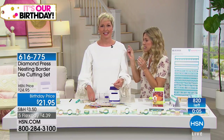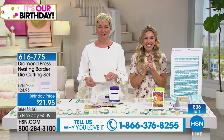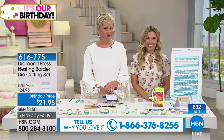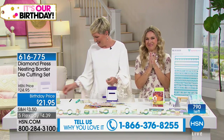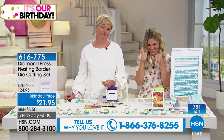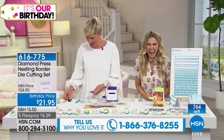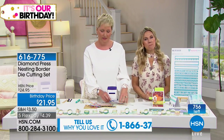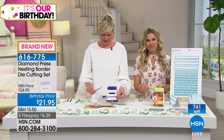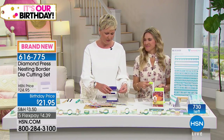We're going to go out to Alabama. Elaine, you are live on the air with Beth and Valerie. Good morning! Do you love your Diamond Press bundles? 'I love everything Diamond Press makes.' What do you love about them? 'Every time Diamond Press comes on I grab the phone and start ordering.' What do you love? 'The ease of use, the quality — everything.'